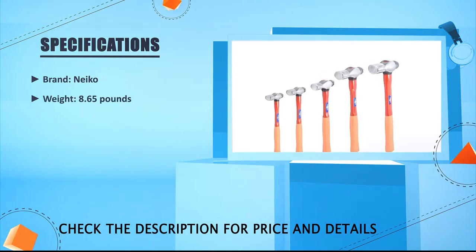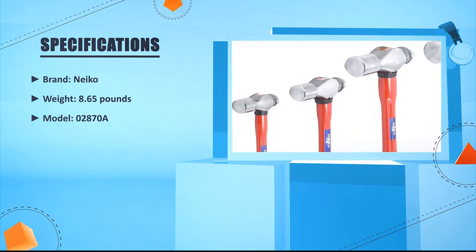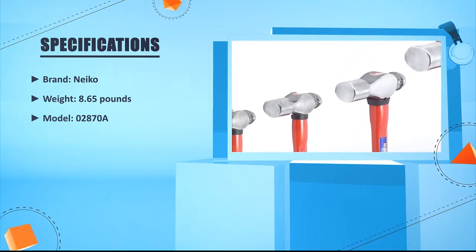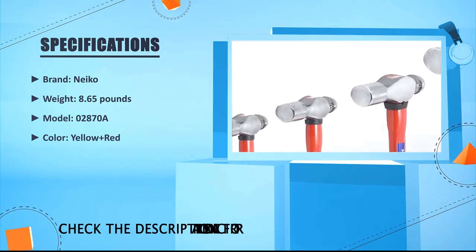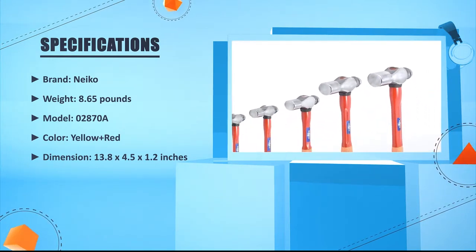Brand: Neko. Weight: 8.65 lbs. Model: 02870A. Color: Yellow plus Red. Dimension: 13.8 x 4.5 x 1.2 inches.